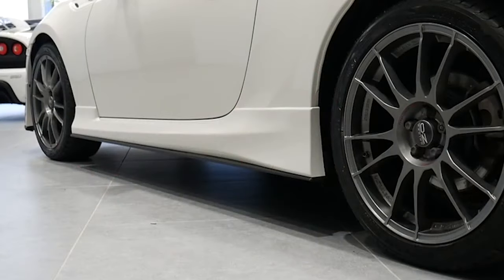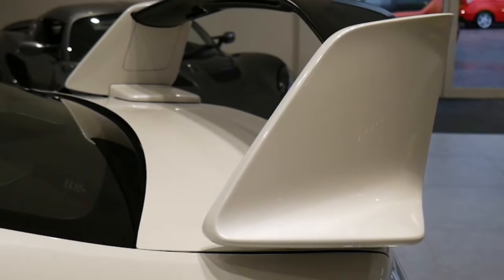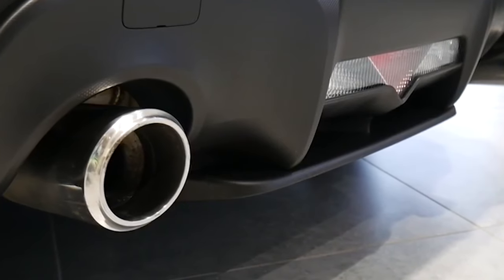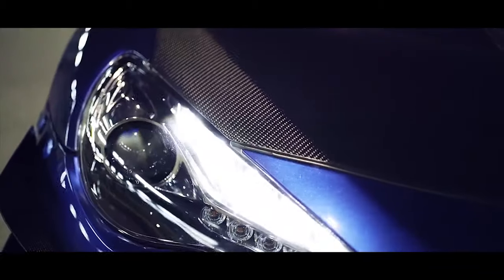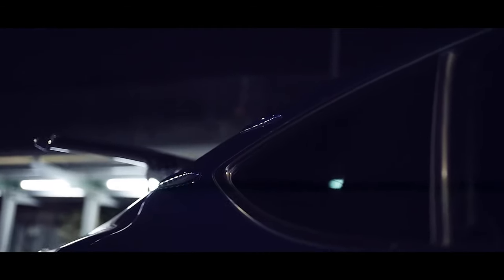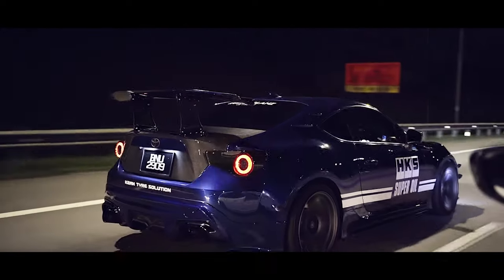If you want to make 250 to 300 horsepower to the wheels, you will need to add boost. These motors are surprisingly strong. Adding a turbo or supercharger with the stock fueling system and all the mods previously mentioned, your car can actually make between 250 and 300 horsepower to the wheels. Upgrade the tires and suspension and you'll have a great street car with more than enough grunt for your day-to-day needs. This is where I would recommend most people to stop.